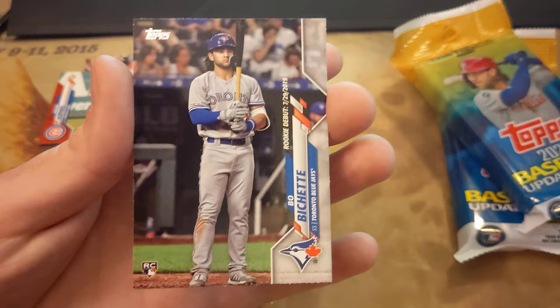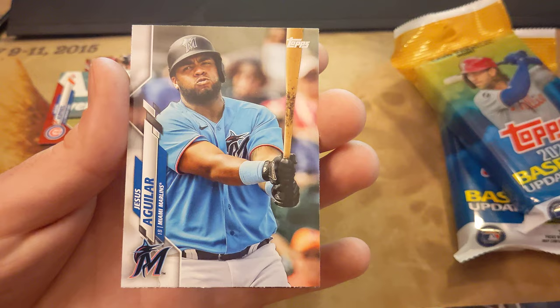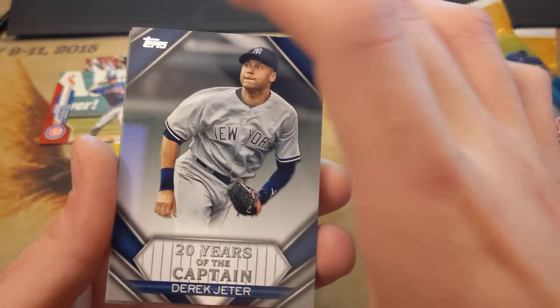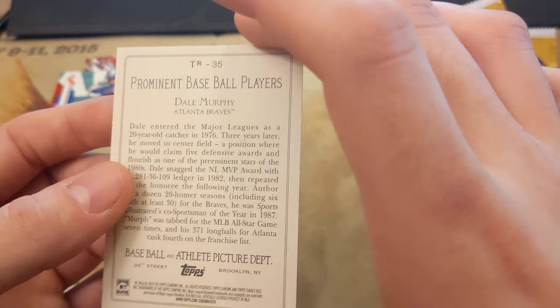Beau Bichette — what's actually really weird is I opened a ton of Gypsy Queen because I really like the Gypsy Queen set, so I actually do currently have several Beau Bichettes, but they're all in Gypsy Queen. I got Jesus Aguilar — the photo itself makes me wonder if that's not a base card. Derek Jeter — I definitely know who that is. Oh, they put like Turkey Red stuff in here? It even feels like Turkey Red. That's actually really sweet.